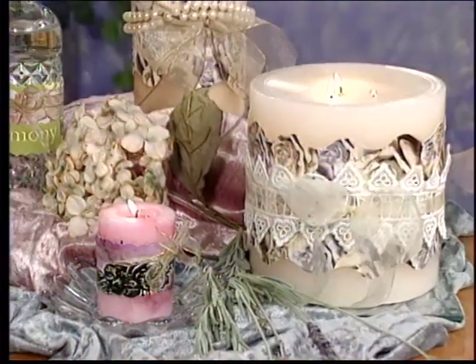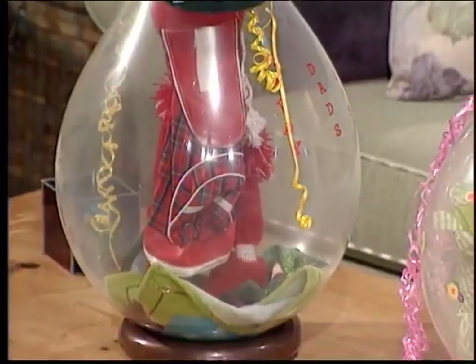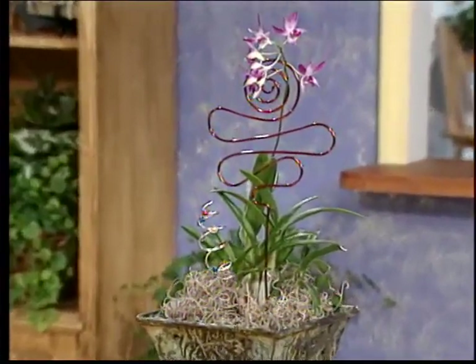When Aline's Creative Living returns, we'll chat about some cool tools that Maria's found — stay tuned. Welcome back to Aline's Creative Living, the best resource for crafters everywhere. We have another fun-filled half hour to go. We're going to add some fun accents to candles and glass jars, create fun and funky gift-wrapping ideas, and have beautiful plant stakes using wire. But first, the scoop on some cool tools from Maria Narius.